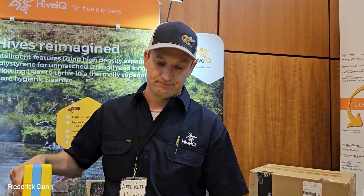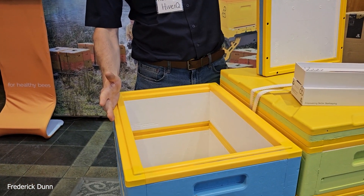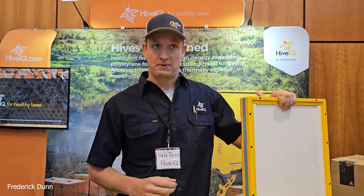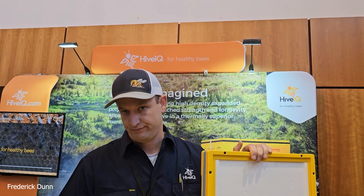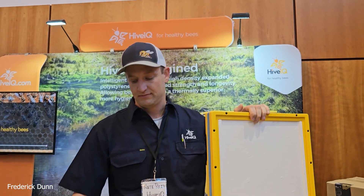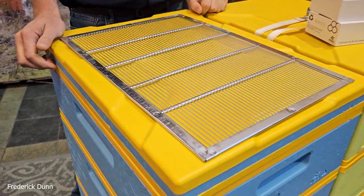These are 9-frame — not 10 — but the profile and size of the box is just a little bit more narrow than a regular 10-frame box and a little bit longer, but for all intents and purposes it's about the footprint of a typical hive. So 9 deep or medium. If they buy a kit, you're talking about two deeps, then a medium, the bottom board, a layden base, and a queen excluder.